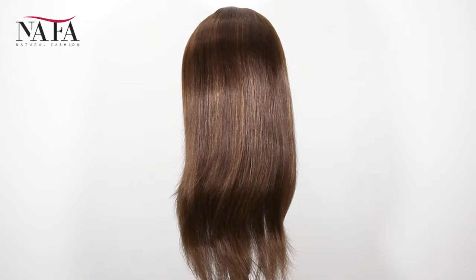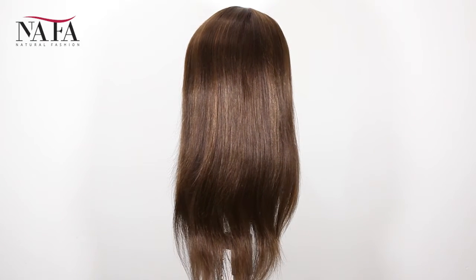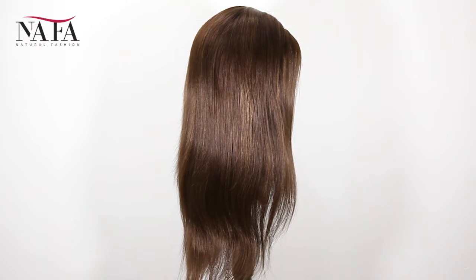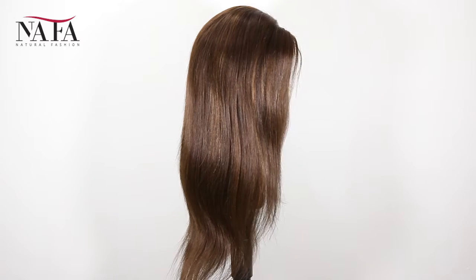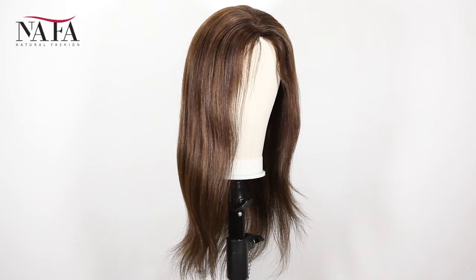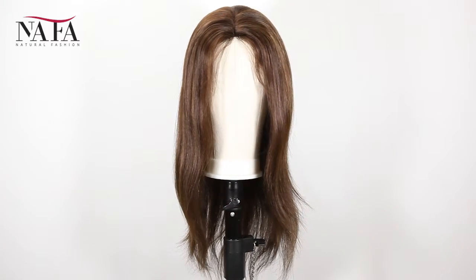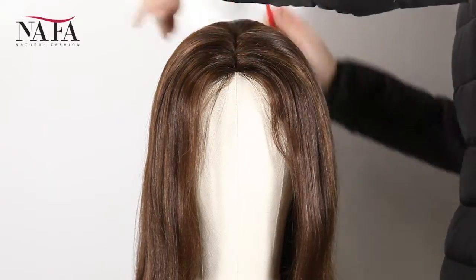Each hair is hand-knotted on the lace to ensure no shedding. The length ranges from 18 inch to 36 inch — human hair is always available. The color is #3/#30 highlight. We have more colors such as color 1, color 1B, color 2, color 4, umber color, and so on for you to choose from — wide selections. The texture is straight.